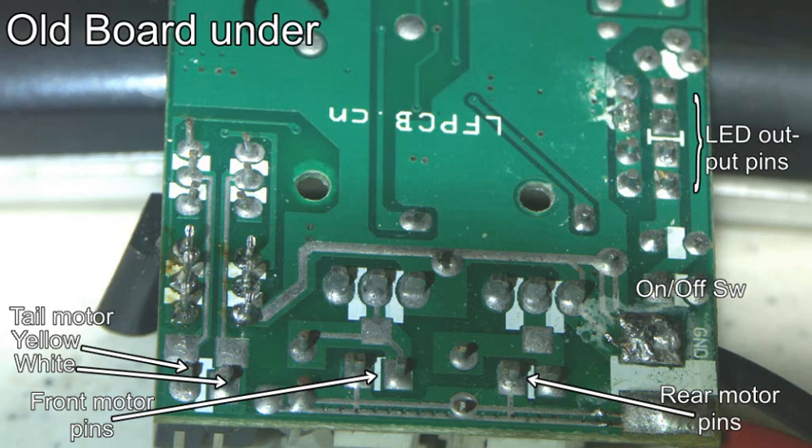We're mainly going to be interested in the underneath of the circuit board, so let's take a look at the old one first. The labels show the positions of various things. It should be possible to see that the front and rear motor pins are fairly obvious, and this will help with some identification if you're unsure.